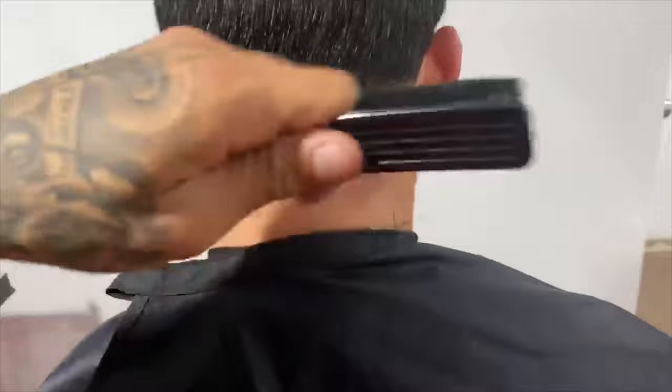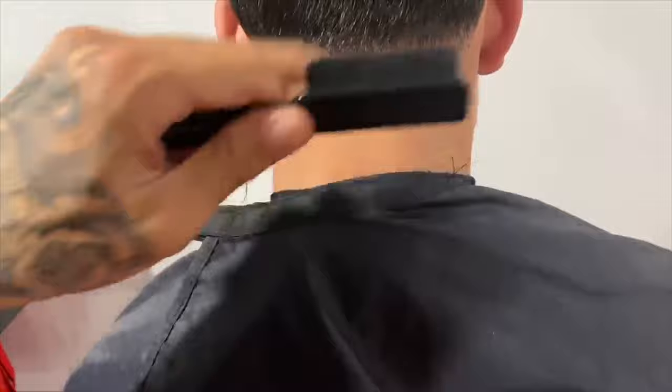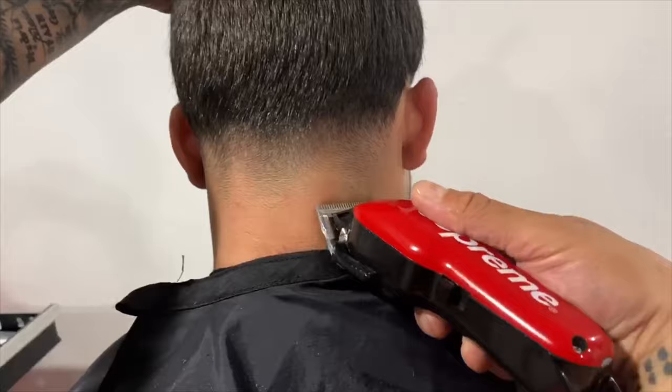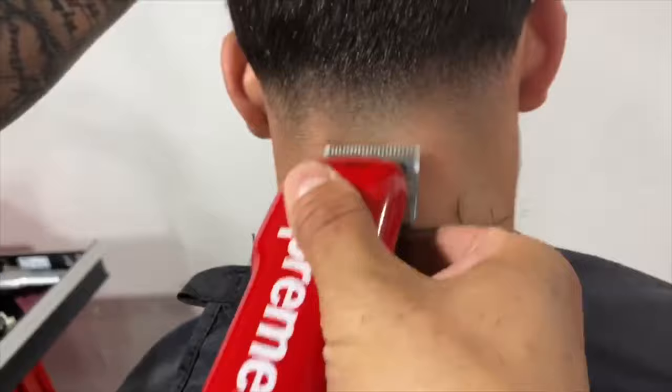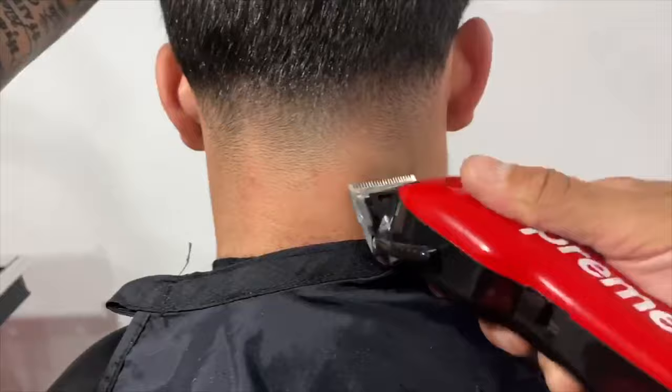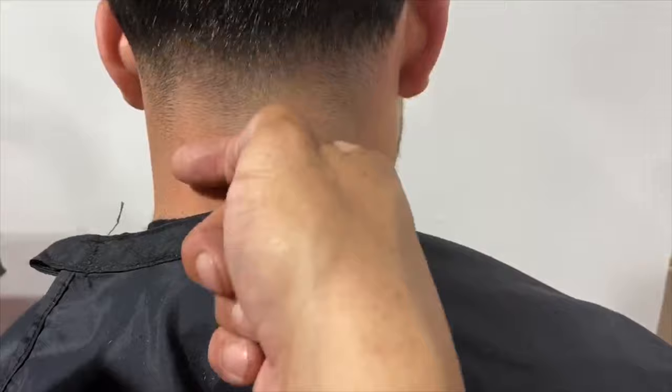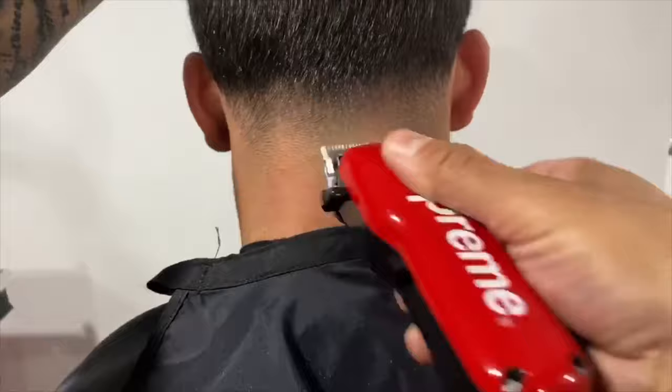Now that we're all done fading with our guards, we've got a nice nape taper. We didn't go past the occipital bone — faded in from four, to three, to two, to one and a half, to one, to half, and the zero. Now we're going to take the guard off, open it back up. If you feel like being bold, we're gonna work at the bottom — only attacking the bottom area on his neck, notching it little by little. I'm going back and forth because of the pattern of his hair; everyone's hair grows differently so you have to work with the hair, don't fight it.